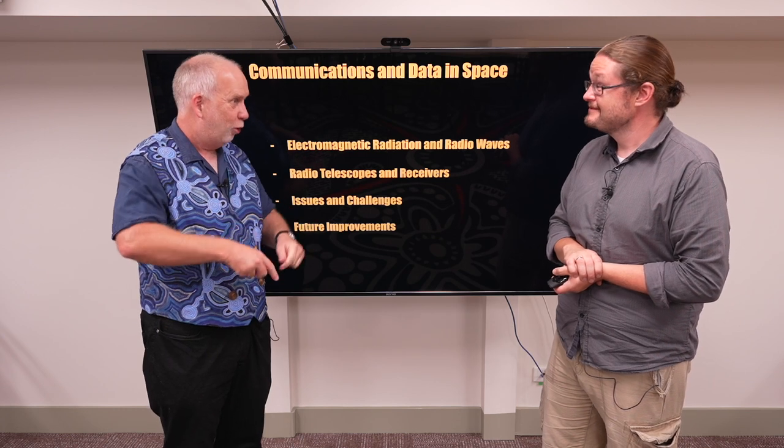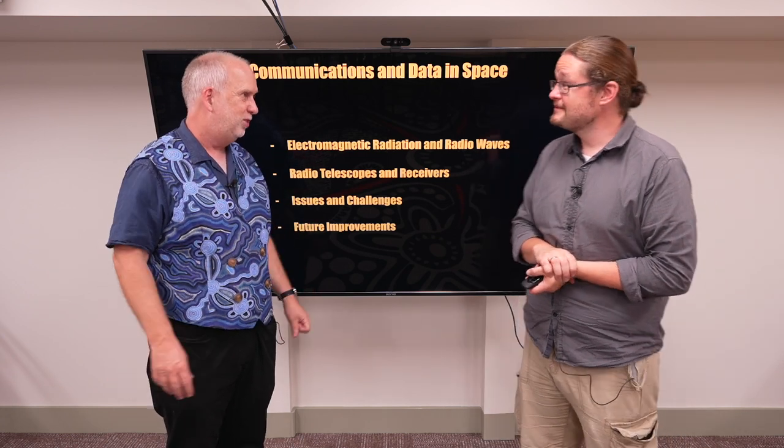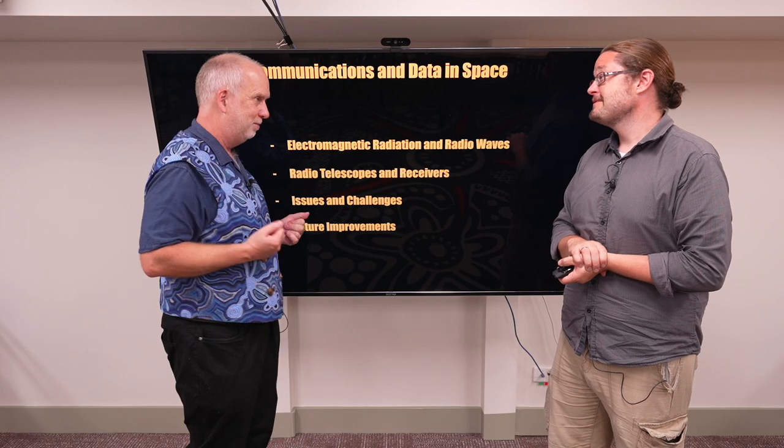If you want to transmit things, we connect an alternating voltage across it, and if you want to receive things, we just listen to what voltage comes in. Easy, right?